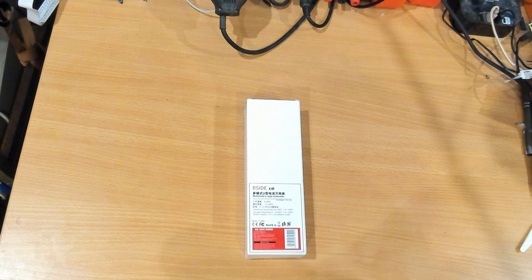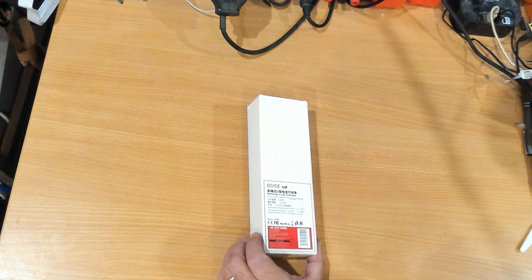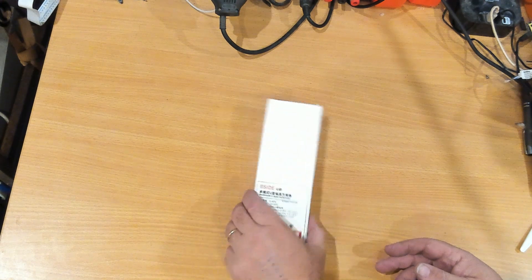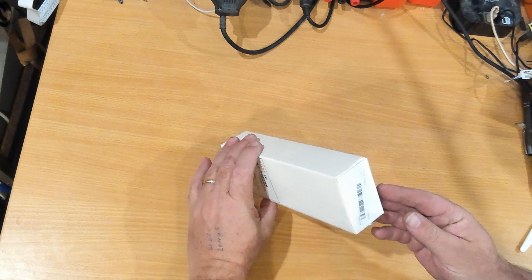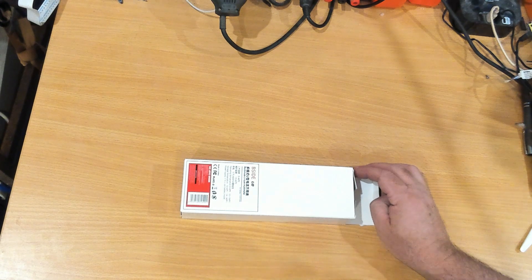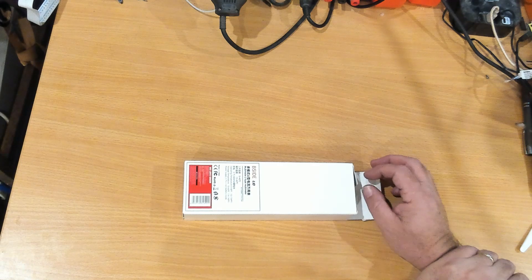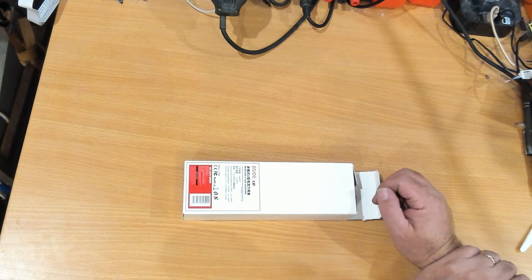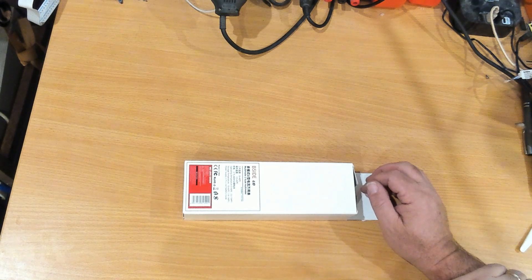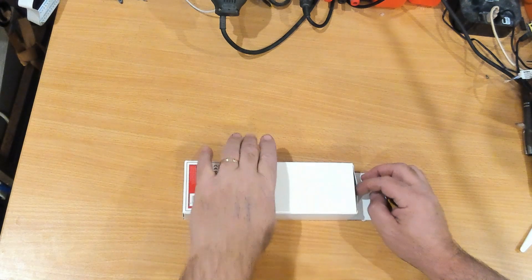Hello and welcome to the Side 1 YouTube channel. My name is Ray and in this video we're unboxing another meter — this time it's the B-side meter, a small tongue tester. It was inexpensive on Banggood, listed at $27.66 Australian dollars plus $4.60 shipping, costing me nearly $34 by the time it arrived.